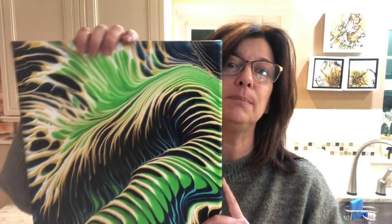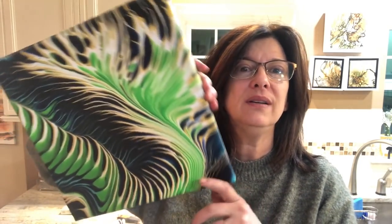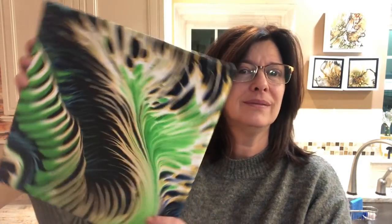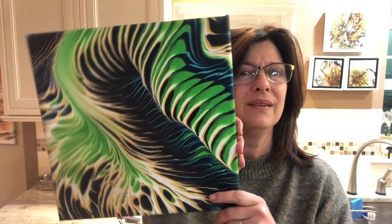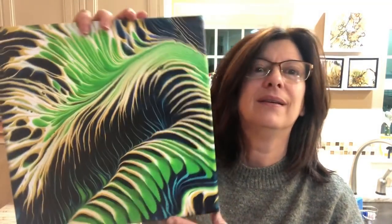Hey guys, it's Karen from Waterfall Acrylics. Welcome to late night pouring — like late, late night. I'm going to show you the results from the last video, the collaboration with the awesome Fiona from Fiona's Art. This is my version of her split cup pour. Totally undecided on the orientation — maybe that one looks like a palm tree in a hurricane. I love it. It's gonna get resin, then it'll be up on my Waterfall Acrylics website for sale.